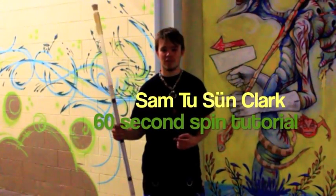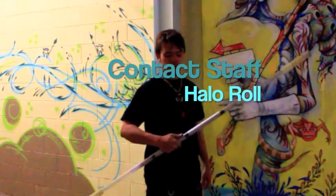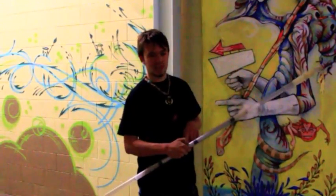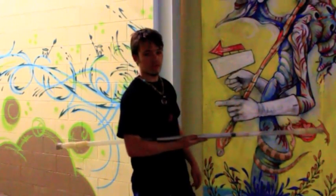How's it going? I'm Sam Toussoune, just going to show you guys a quick contact roll called Halo Roll. So when you take your staff, you're going to want to hold it about a hand's width away from the center, from the equilibrium mark on your staff — go ahead and cradle it in your hand.